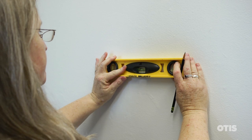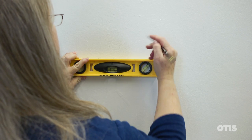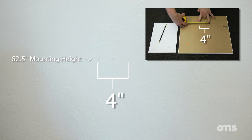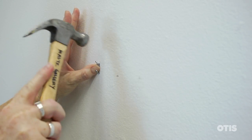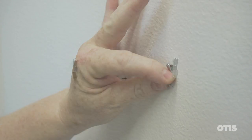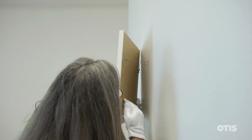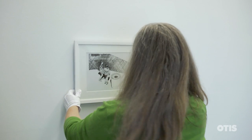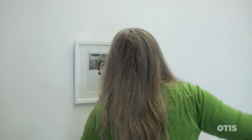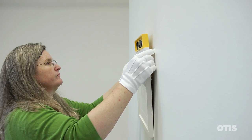Then measure out from the center of where you'd like the work to hang and mark two mounting points, which is the distance between the center of the points on the picture wire, and attach the appropriate hardware. Now hook the picture wire onto the mounting hardware. You might want to use your fingers to help guide the wire onto the hooks. Then check that the work is level, and you're done.